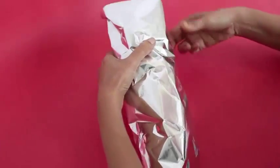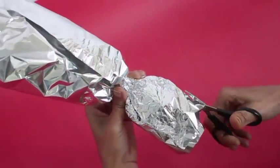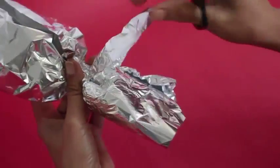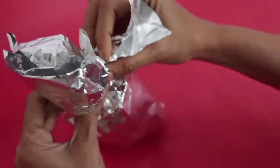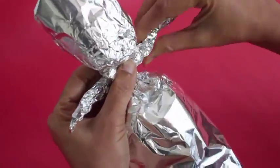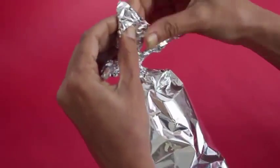Then fold about a quarter from the top to form the neck. Make two cuts to make the two hands of the doll, and then with your thumbs shape the face.